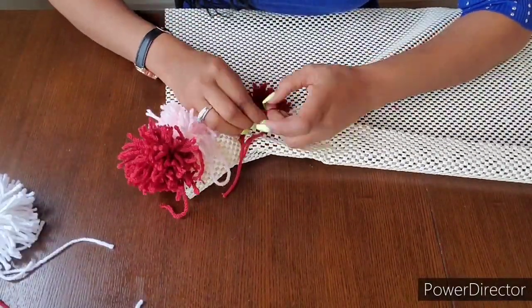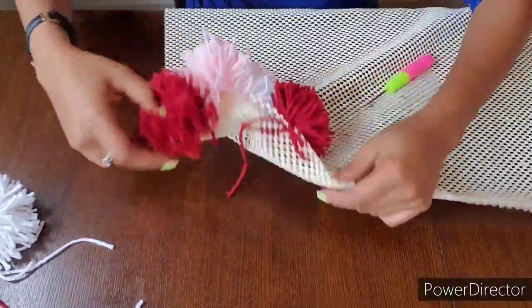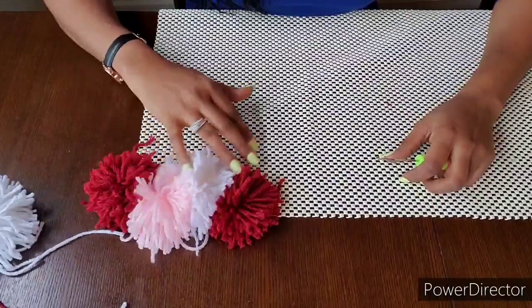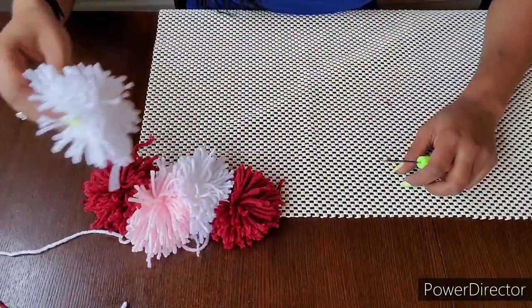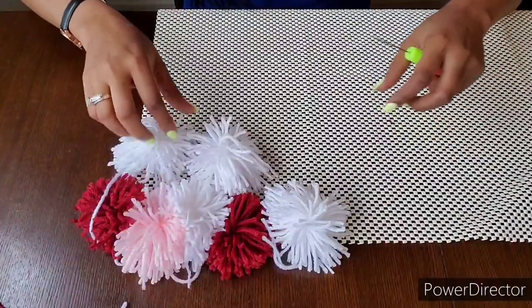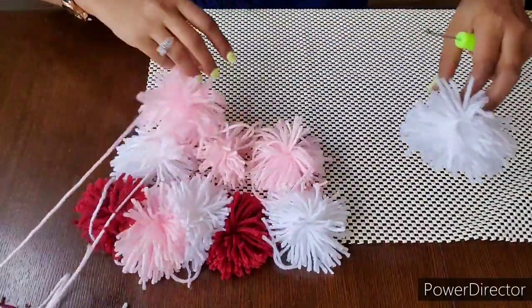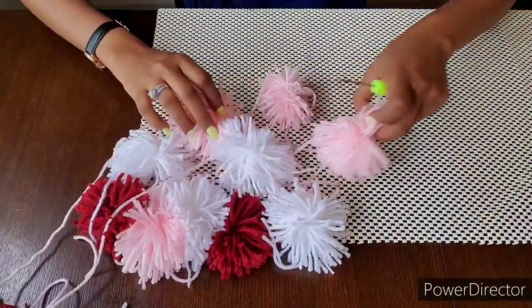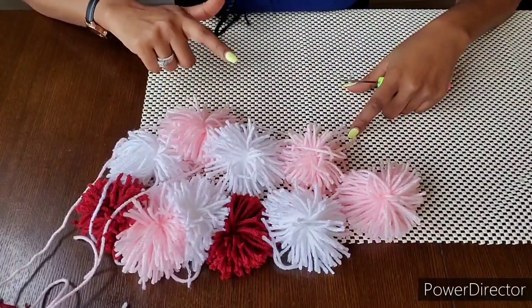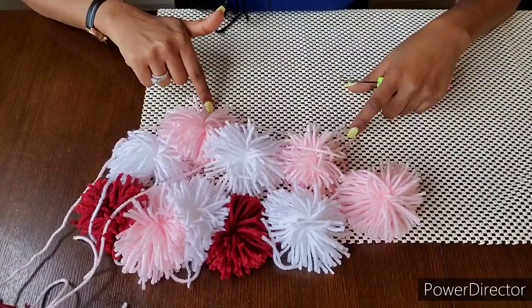Now let me get back to the cut. I am going to take the right-hand side to see what I did. Now we are going to make it a little easier.